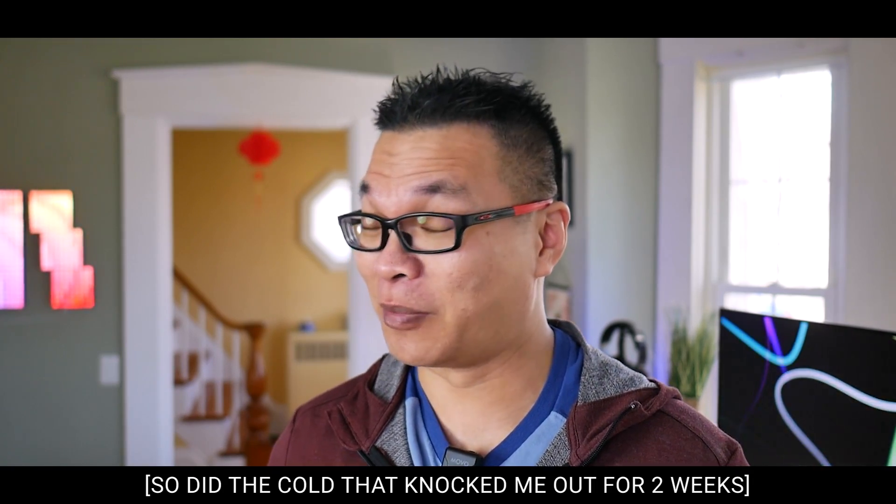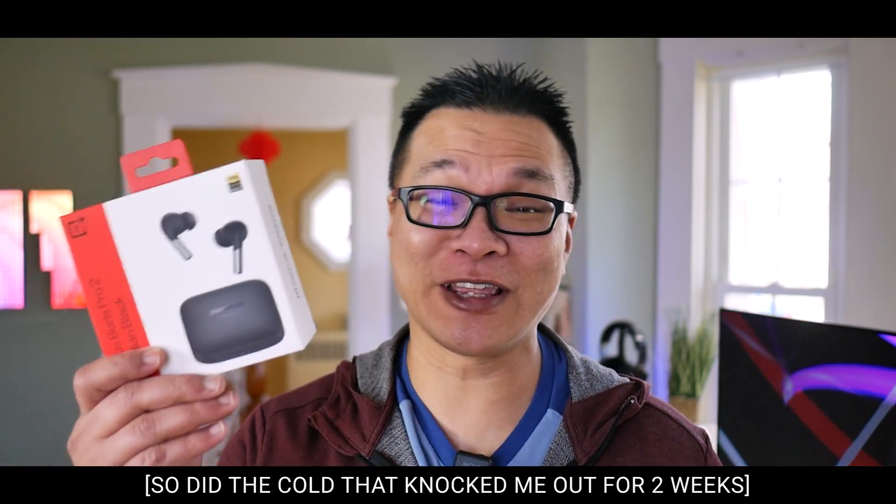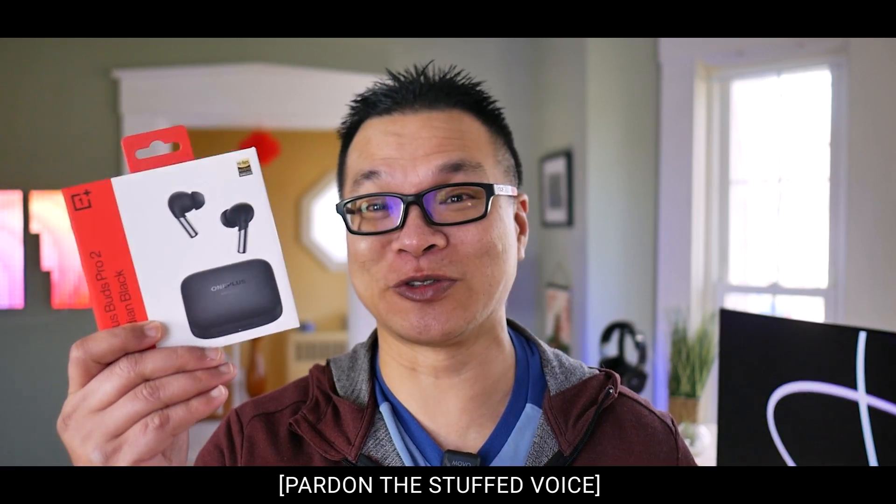If you thought I was a shill before, chatbots have got me beat. But make no mistake, guys, we're definitely looking at the OnePlus Buds Pro 2 today — full review. And just for fun, I brought along the Soundcore Liberty 4. These two are more alike than you think, and more than these two companies dare to admit, but we're going to compare them and see how the OnePlus handles it at the end of the day.